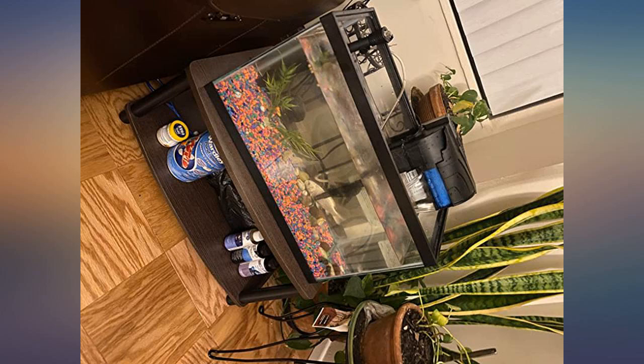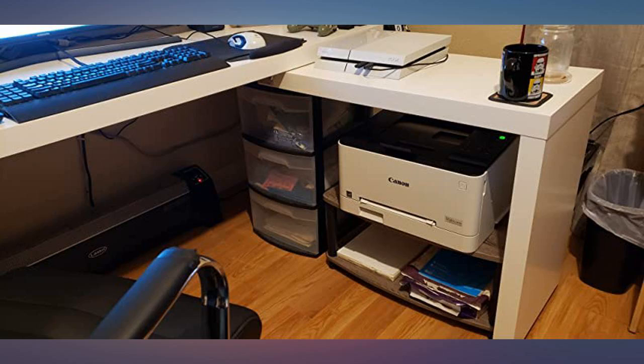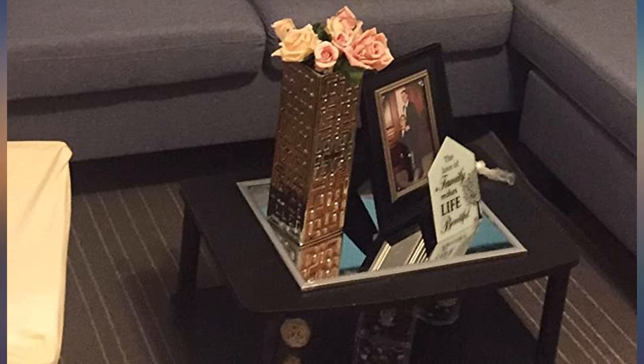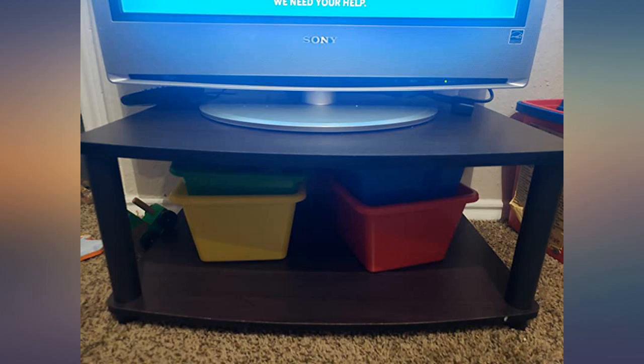I wanted a stand to lift my plants up to the window — this worked out so nicely and was so easy to put together. I wouldn't worry about having to move it because it's light, and if I had to take it apart, it's not a big deal. I got another one for all my candles and decorations so I can display what I want and keep stuff out of the way. On the bottom I put contact paper on mine and it worked out really nicely.